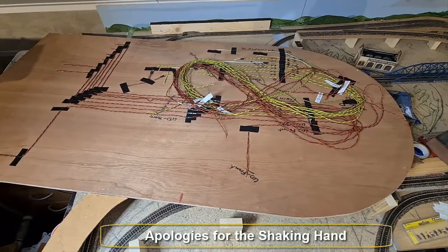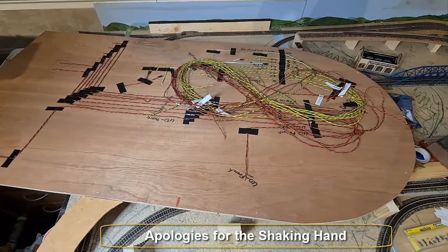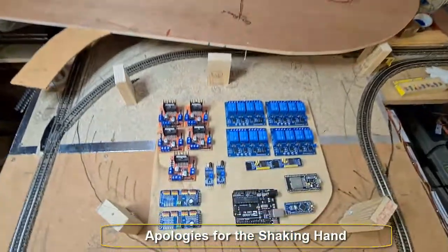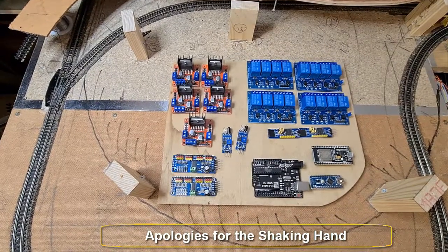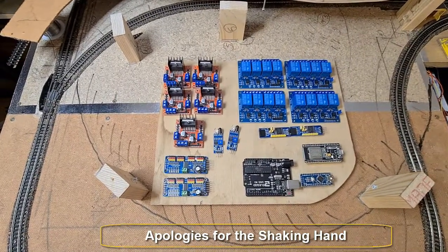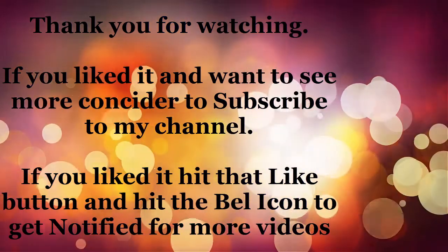We're going to wire the whole upper deck. As you can see, I already put the wires in for each turnout, for each section of track, and for the automatic uncouplers. I'll go through them step by step: first we're going to put power to the track, then enable the turnouts, and then detect where the train is and where the train yard locomotive is. That's what's upcoming on the channel. If you'd like to see the wiring and how it's built, subscribe to my channel, hit the like button, and hit the bell icon to get notified. I'll see you in the next video — thank you and goodbye!